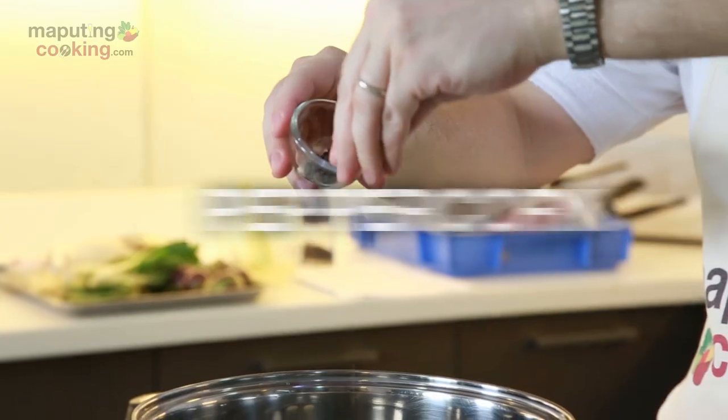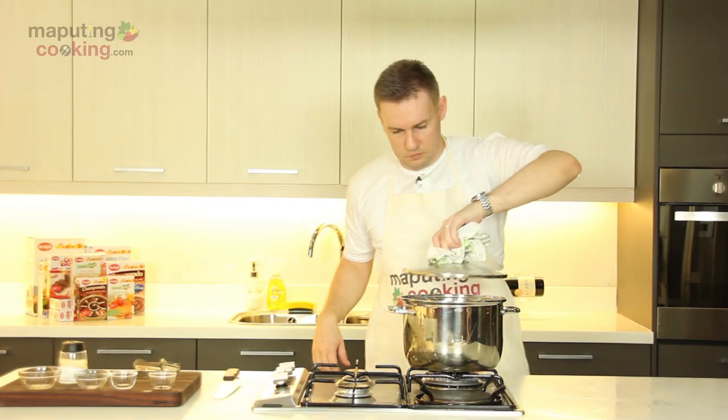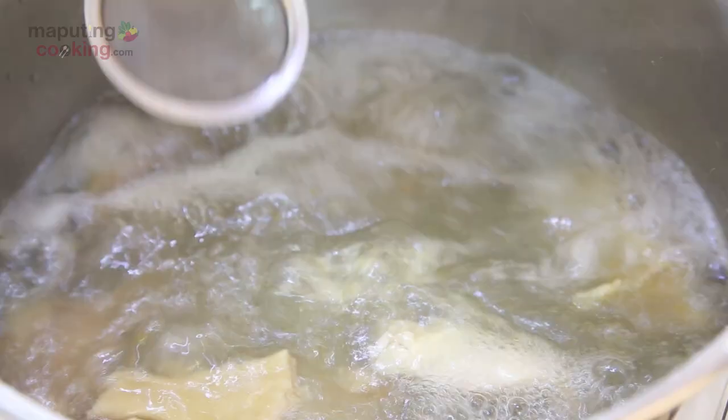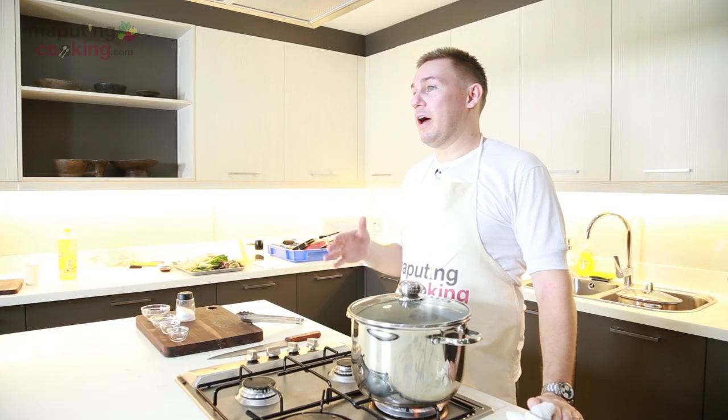I'll add seasoning for the slow cooking of the meat and we'll let it boil. Probably two to three hours minimum in a regular saucepan, or if you have a pressure cooker, you can do it in just one hour until the meat becomes tender.